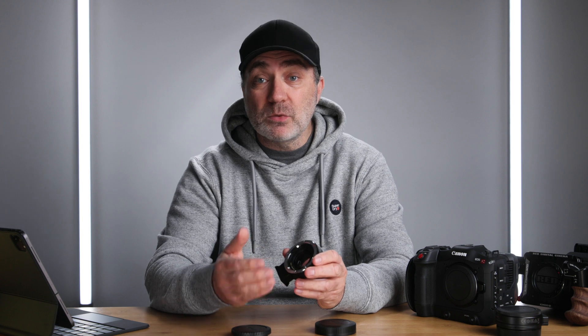It won't change the depth of field, so you're not going to get a shallower depth of field, but it will give you an extra stop of light. That's very handy on something like the C70 — I can dial back from 3200 ISO to 1600 ISO and still use the same focal length.